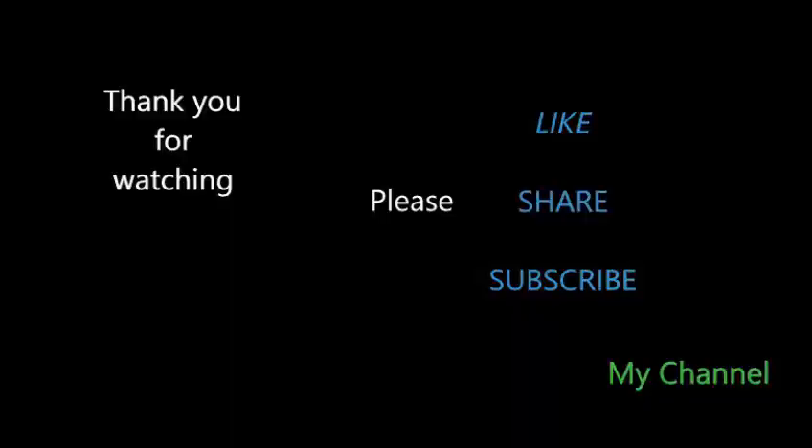Please comment, subscribe, like and share. Thank you for watching, take care, bye bye!